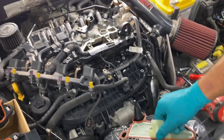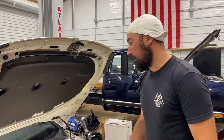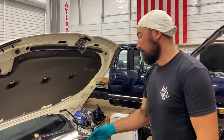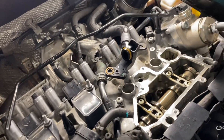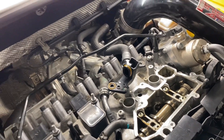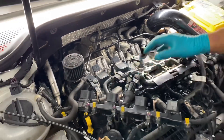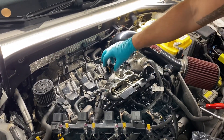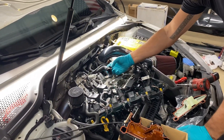I've got the old PCV valve off and the new one ready to go on. One thing people normally don't mention — in their ultimate wisdom, Volkswagen encapsulated the PCV valve with the coil packs. So same procedure as swapping plugs: you need to get the whole wiring harness out of the way and two of the coil packs out of the way.